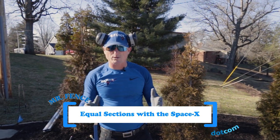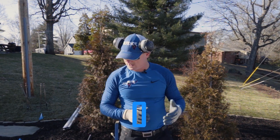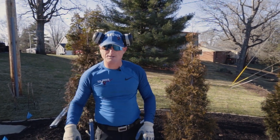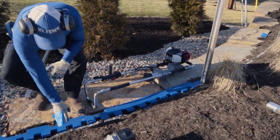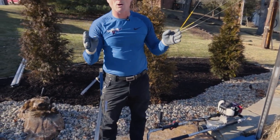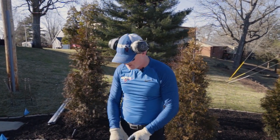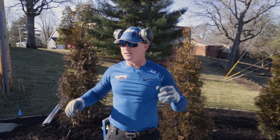Let's talk about how we do equal sections when they are not full sections, even around the corner. We have a real tight radius, so we're going to shorten these sections to about four foot to make the radius look better. Using the SpaceX tool, I pick the notch closest to the four-foot mark. If I put the post to that notch, I have equal distance between the picket and the post. Cut the section off — cut one side and it'll be equal on both sides. As I move around, I find the notch closest to that flag, and so on and repeat.